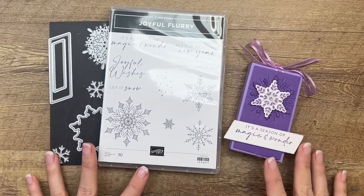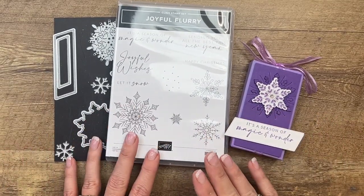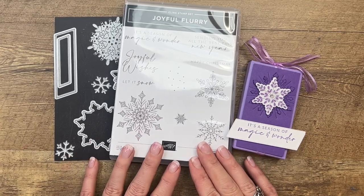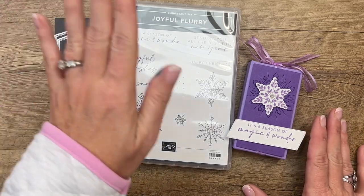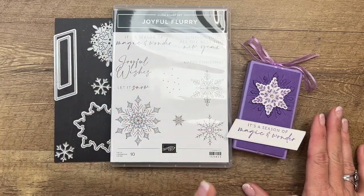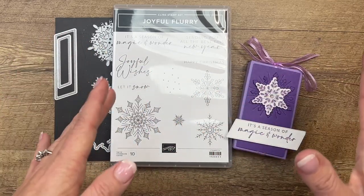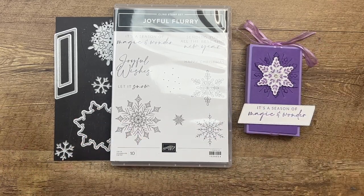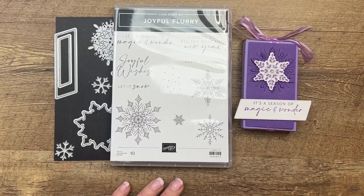Hey everybody, Erica Sirwin here from Pink Becker Designs. Today is day eight of my 12 Days of Christmas, and today on my blog I'm featuring the Joyful Flurry bundle. Unfortunately by the time we reach day eight, the dies have sold out, but the stamp set was still available. This project is really for those of you that already have the dies, or that have snowflake dies you could substitute. I just really wanted to show you this beautiful project.